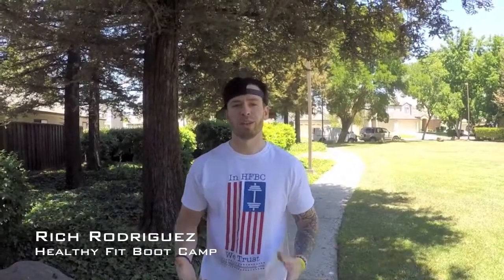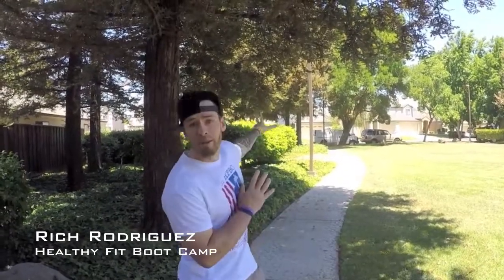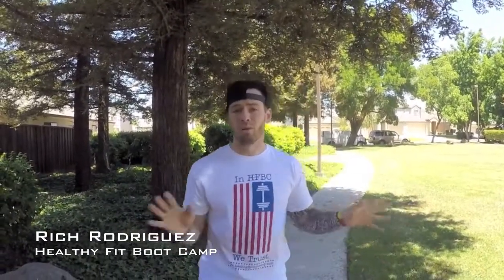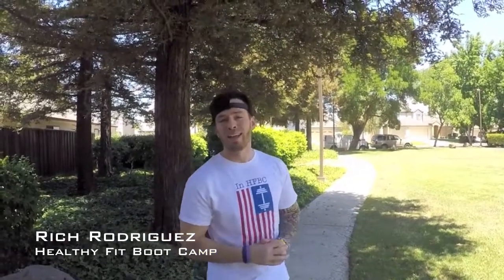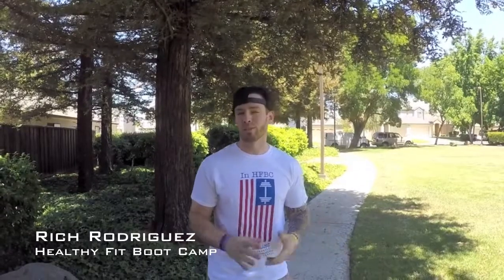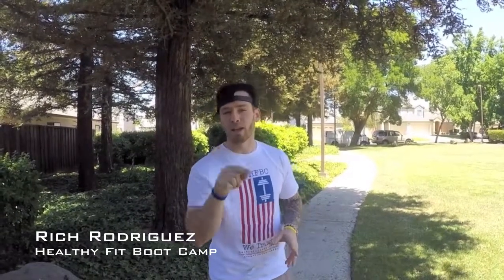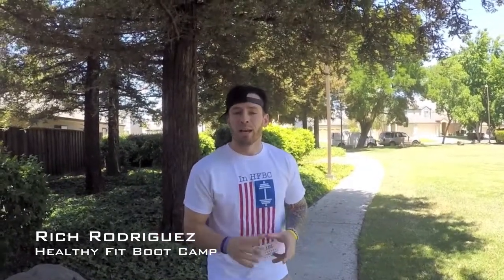Hello, my name is Rich Rodriguez with Healthy Food Camp. Normally I'm not there today because it's Saturday and 4th of July — I need to be home with my family for some barbecue. But before I do that, I wanted to give you a special edition, because we are gonna be consuming a lot of calories — and it's probably gonna be beneficial that we burn some of those.